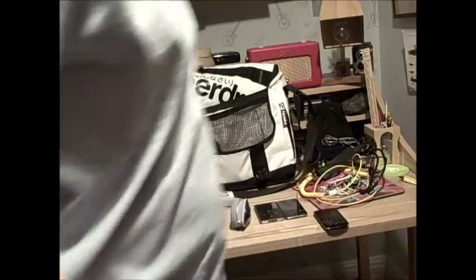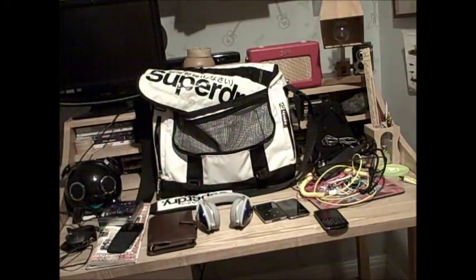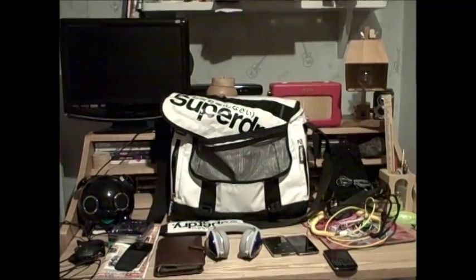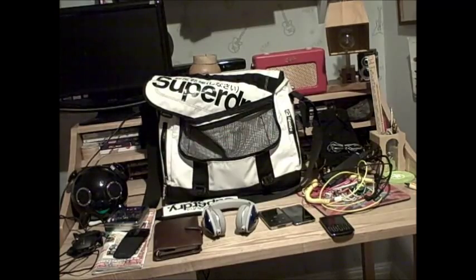I'll do some more videos — I've got a tonne of reviews coming. First review will be the Monster DNA, then I'll probably do the Roberts Revival radio. I'll show you a lot of this stuff in another video where I'll review it. See you guys!